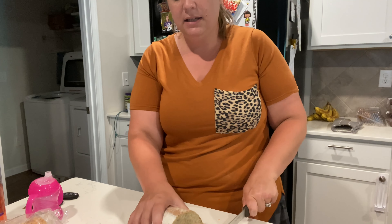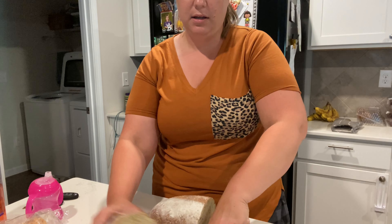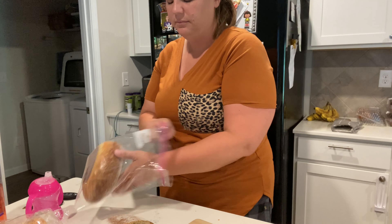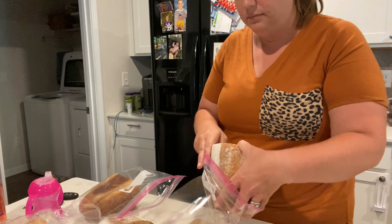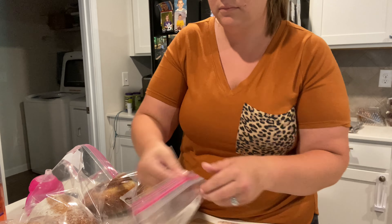Then with this rosemary Parmesan bread that you guys saw me buy, I am actually going to put this into four different bags because my family only eats about half at a time, so I'm gonna cut it in half.